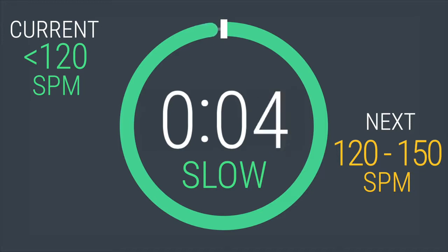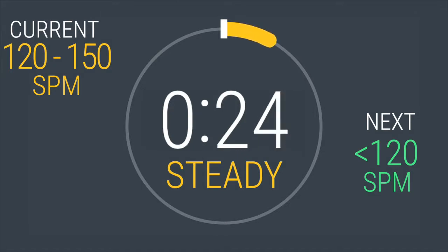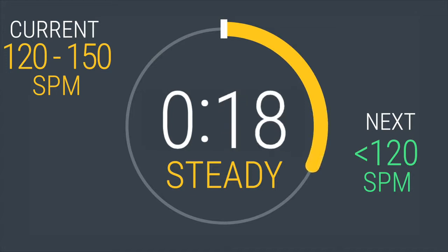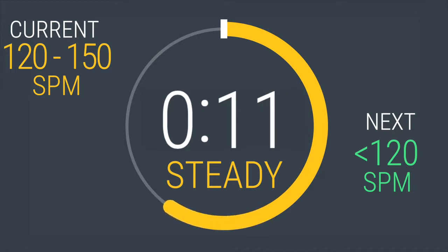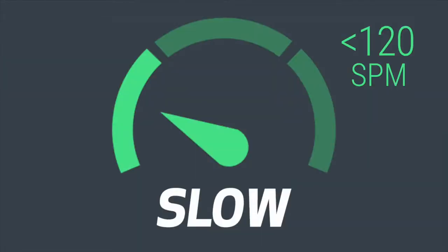If you feel like you're moving too fast, increase your strides per minute to between 120 and 150. 5, 4, 3, 2, 1 — kick it into gear! For 30 seconds. 5, 4, 3, 2, 1. Interval 1 down, 6 more to go.